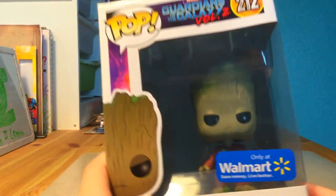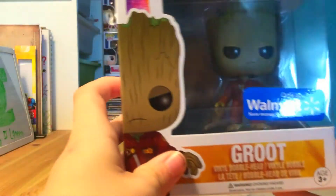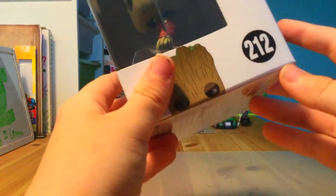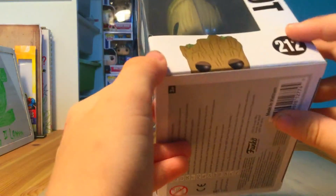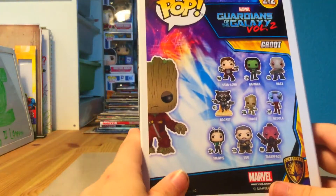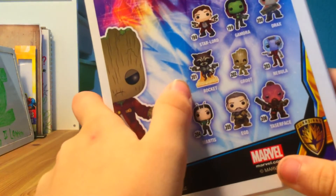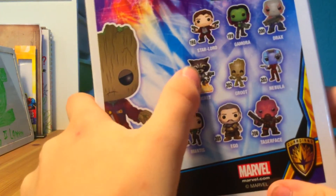So as you can see, it's ages 3 and up, and this is a vinyl bobblehead — this one's tiny too. We have a little window on the side, it says Pop Marvel, it says Groot, number 212. We've got a little peeking right here, and here are all the other characters you can collect. You can get Star-Lord with a mask, Gamora, Drax, and Rocket — which we just did a review on.